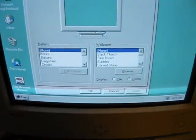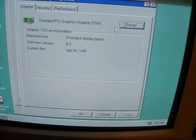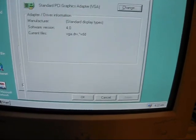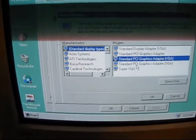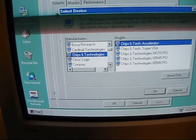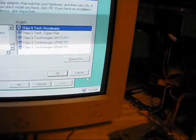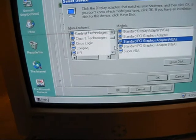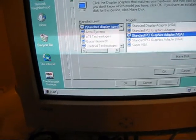Properties — I only got 16 colors in 640 by 480. I'm not even too sure what graphics adapter this thing uses. Oh wait, it's Intel Graphics. Let's see if it's on here. It's not. Is it Intel Graphics? I don't even know.